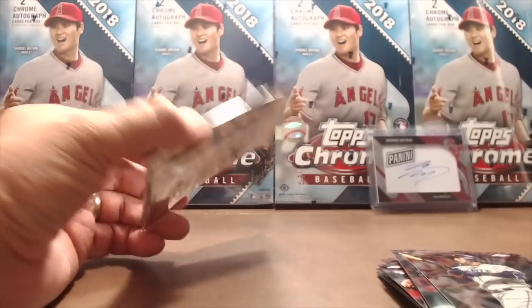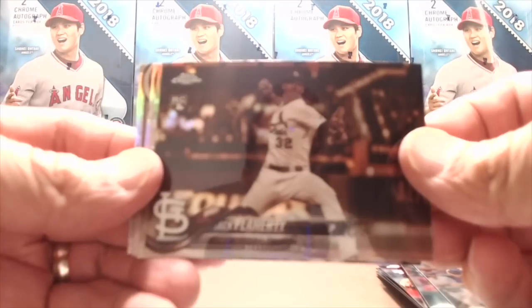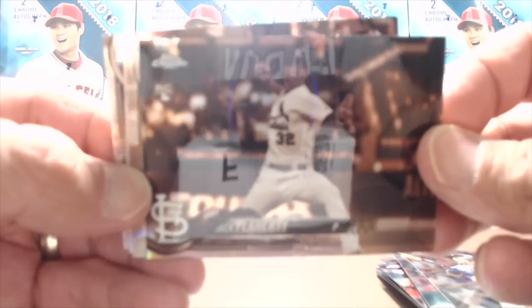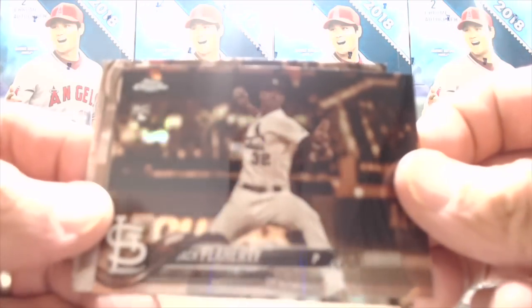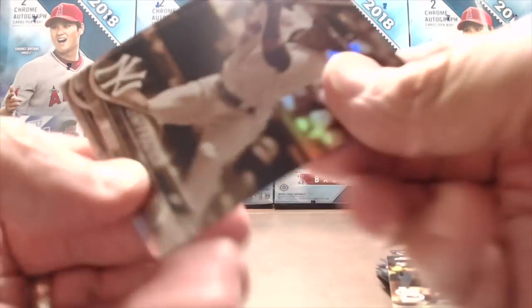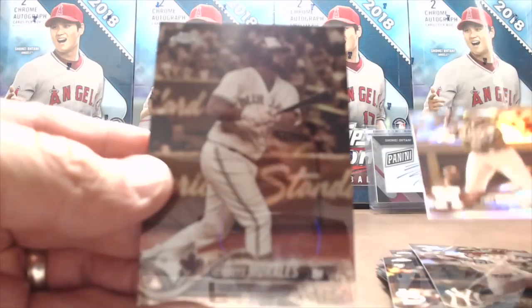It's a 200-card base set so you have a decent chance. We didn't get any numbered cards — the odds are worse this year. You know how hard it is to get a regular numbered card? One in every 71 packs. That's pretty tough. So these are the Sepias — that's just for purple. Jack Flaherty, Clint Frazier, Gurriel, and Morales.